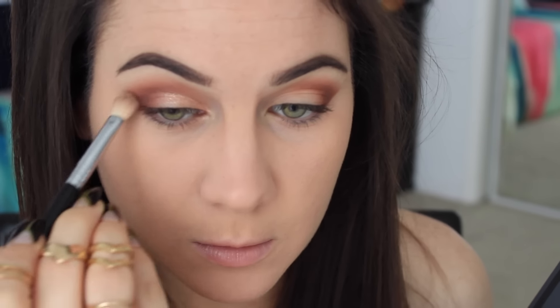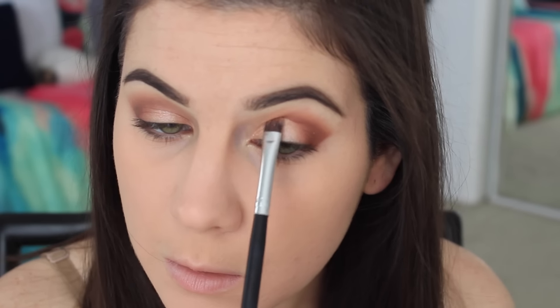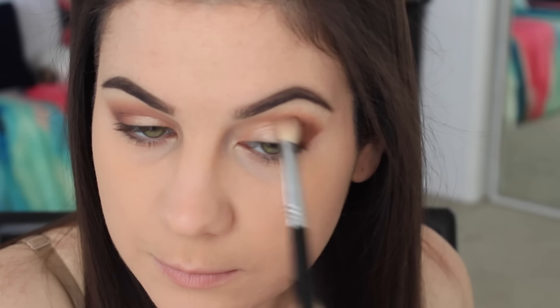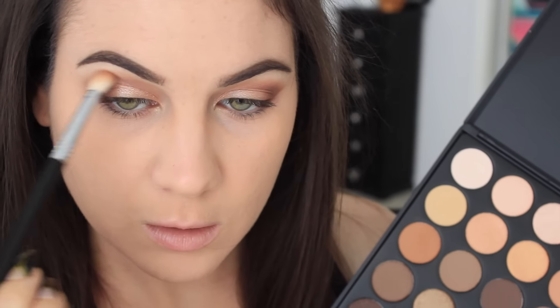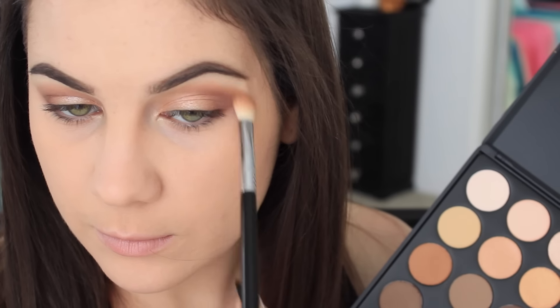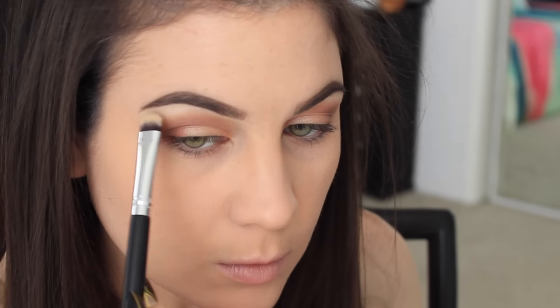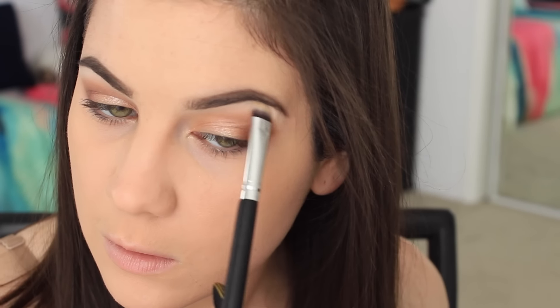I'm blending everything out with that same Sigma E25 brush, then taking the light orangey-brown and blending out the edges for a better gradient — just a little bit, not a lot. Once that's done, I'm highlighting my brow bone with the lightest shade in the palette.